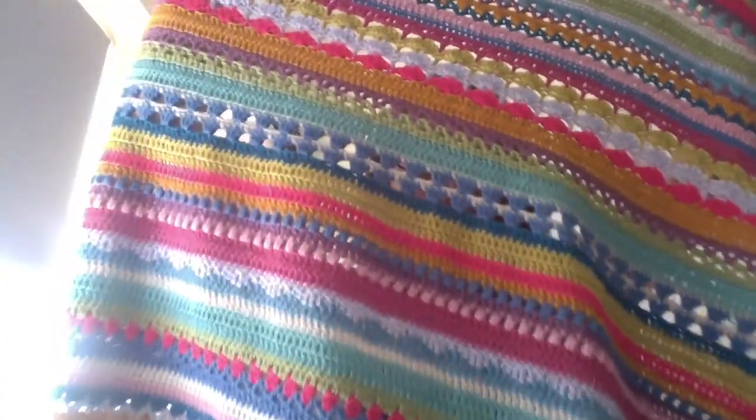I just thought I needed to show it off really, so here we go — one finished, huge blanket! I absolutely love making this. The border was a bit of a faff though — I don't like crocheting borders.